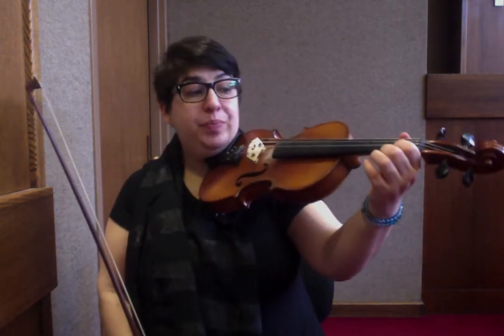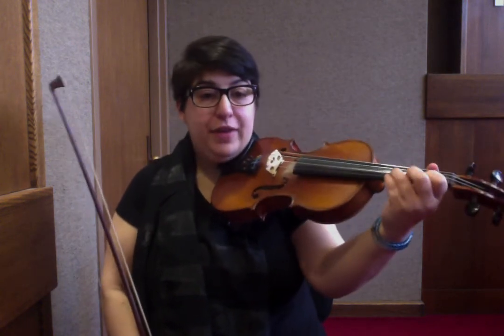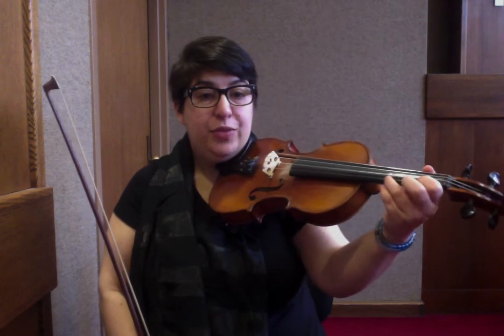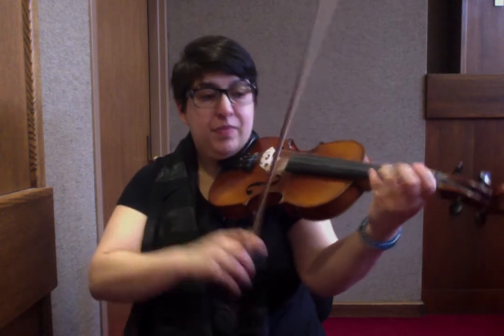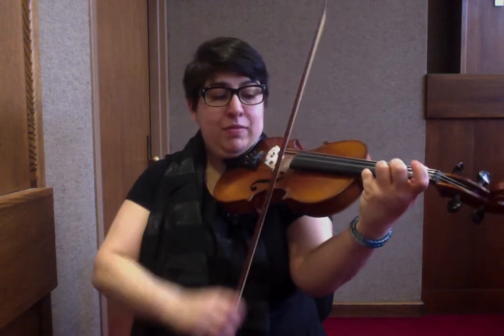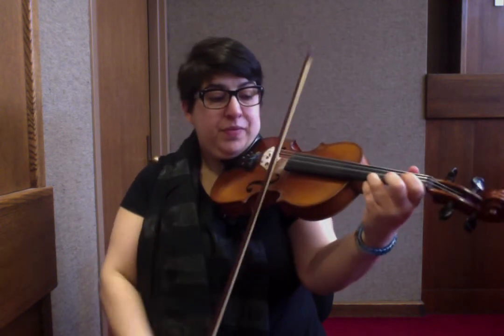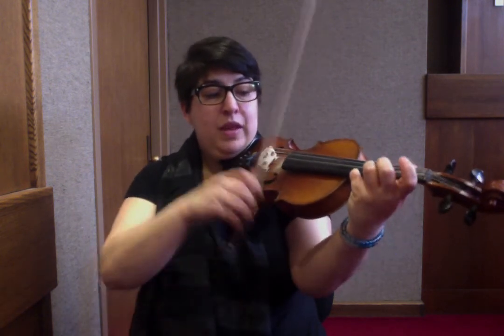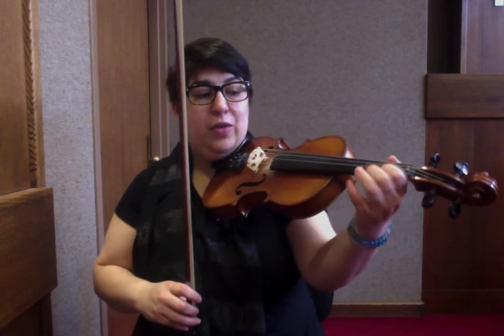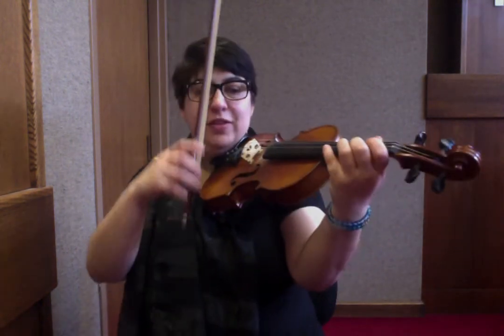We're moving on to the B section. We start on first finger on the E string, or F sharp. F sharp, A, A, F sharp, D. So you're going to pivot between 1 on E, 3 on E, and 3 on A — keep that first finger down on E. Fingering: 1, 3, 3, 1, 3, E, 1, 2, 4, 4. I tend to slur the first F sharp to the A, or the first 1, 3 — and then the last 2, 4, 4 — 2, 4 is slurred.